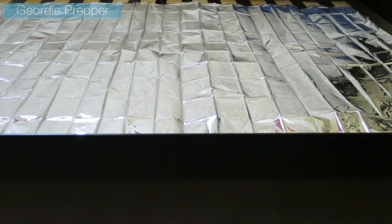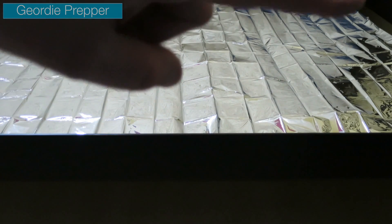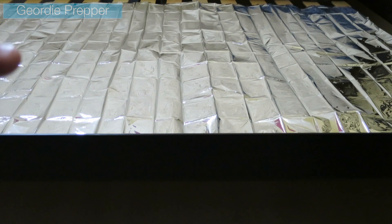With the foil blanket unfolded and on the bed — on the framework of the bed — it goes from this side to that side, almost to the full width of the bed, and from the very top down to the very bottom almost. Now this is a north-to-south facing bed, which is the best position for your bed to be in. Always have your head at the polar north and your feet down at the south.